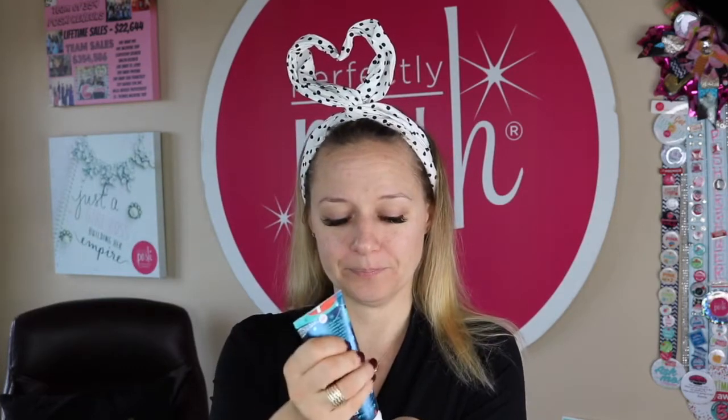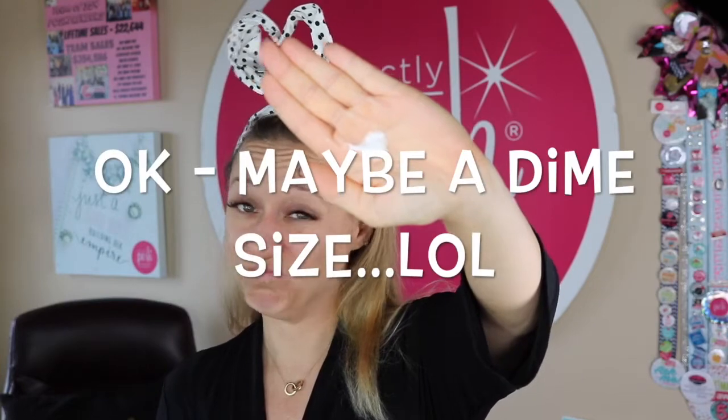Apply generously to freshly washed face and neck daily. They said generously, but really you only need a pea-size amount. It's totally minty, has a nice thin consistency and it's soaking right into my skin. Whenever you apply facial moisturizers to your neck, as much as you're tempted to do it in a downward motion, you really want to do it in an upward motion — that's the direction you're supposed to do it. Do I look merry and bright?